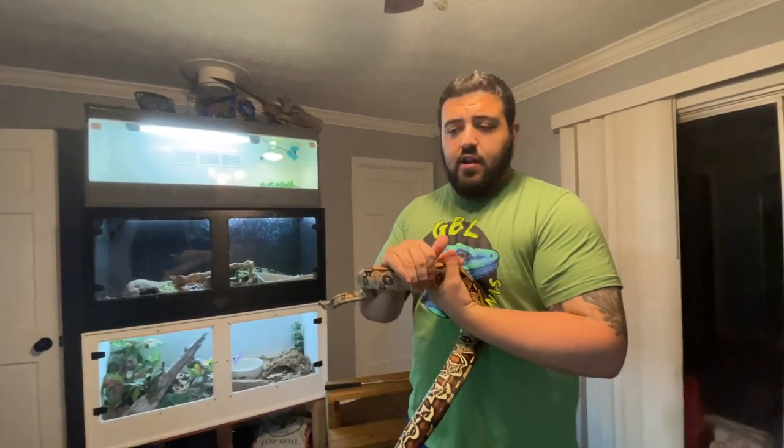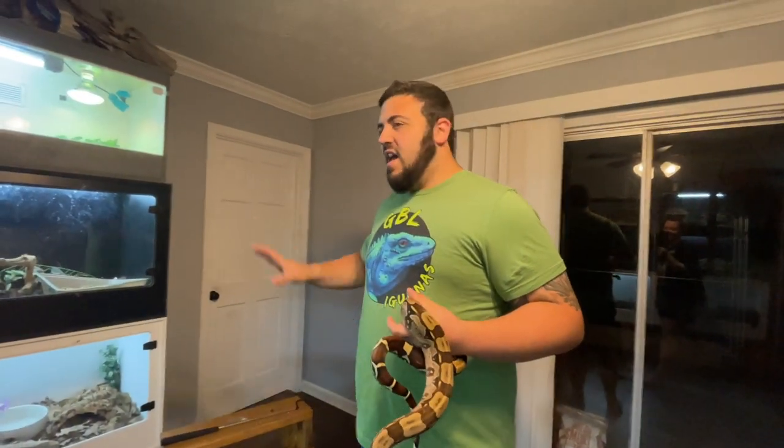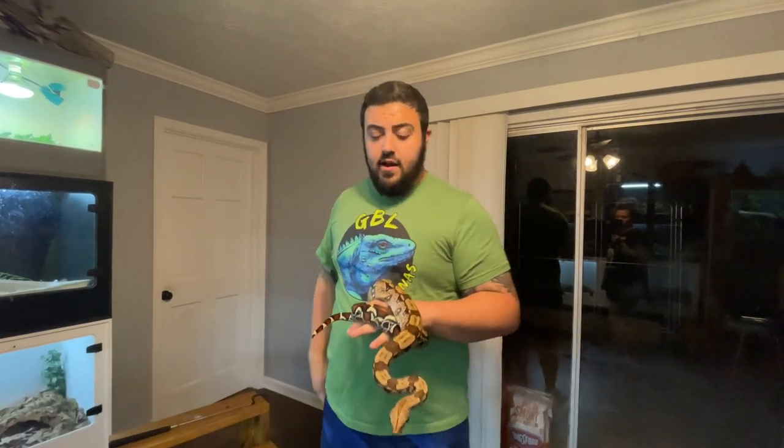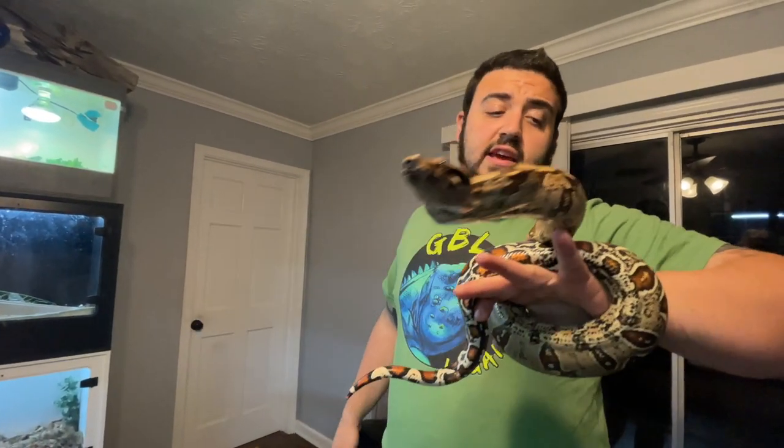When it comes to water dishes — Becky just reminded me — always make sure the water dish is big enough that the snake can submerge their whole body in. You're going to see people say they don't need to soak, they just need to drink. Every single one of our snakes — berms, retakes, everything — they all have big water dishes to soak in and every single one of them utilizes that. For these boas, make sure they've got a nice big water dish; it's also going to help contribute to their humidity. Anytime they want it, they can get in and soak.